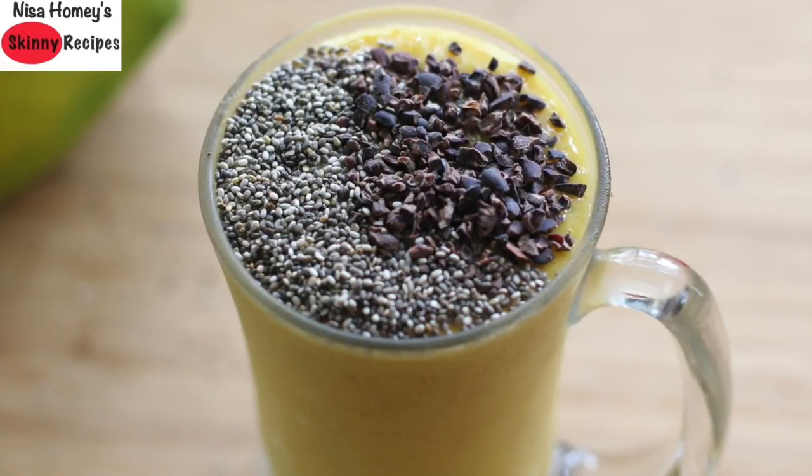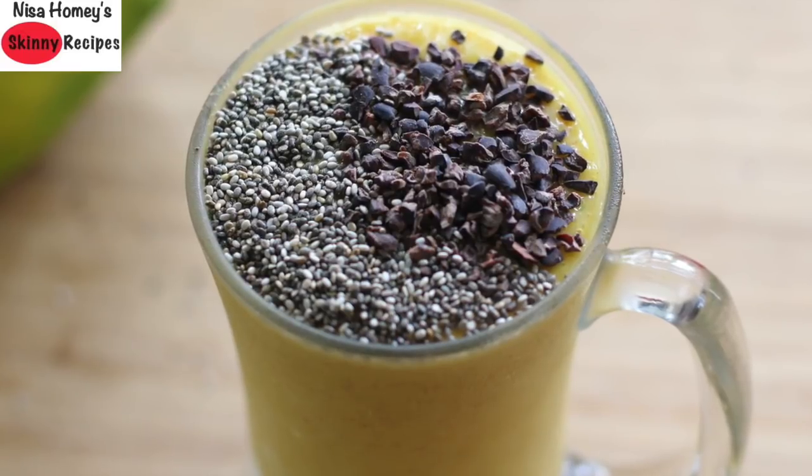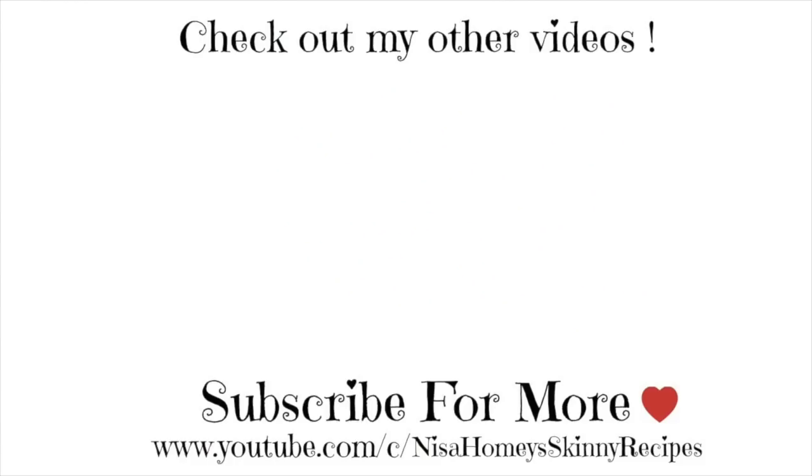So guys, do try this easy, healthy weight loss breakfast mango smoothie and let me know how it turned out. Don't forget to like, comment, and share this video with family and friends. Thank you for watching, and until next time — take care, bye bye!